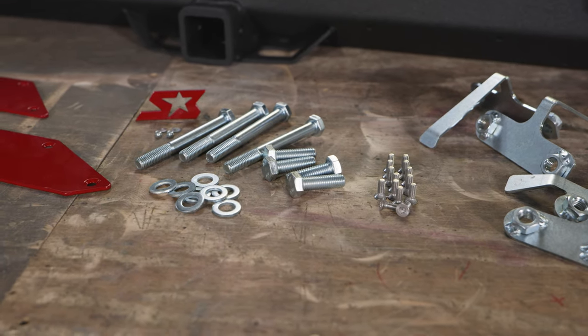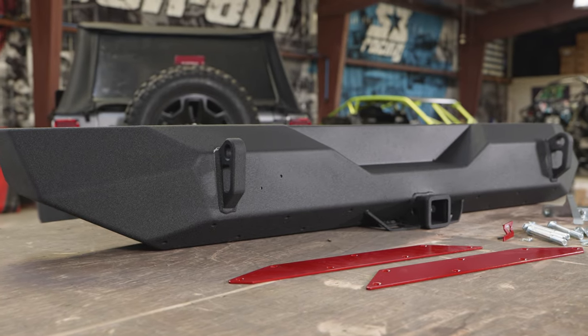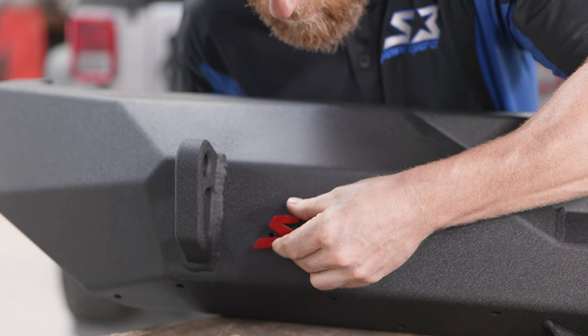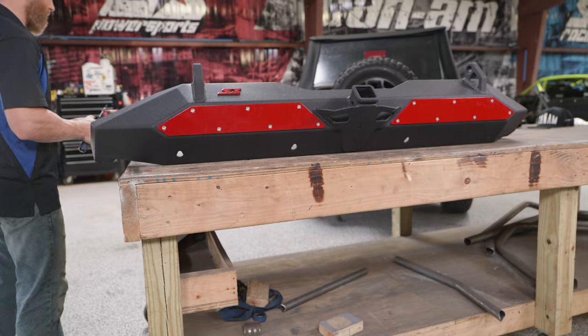Hey, what's up guys, it's DH here. Welcome to the lovely S3 shop where today we're going to be showing you how to install our Ambush series rear bumper for the Jeep Wrangler JK and JKU models. As you can see everything's laid out and it's ready to go on. Like always, Cody and myself will be here to walk you through step-by-step on getting this thing knocked out. Let's do it.